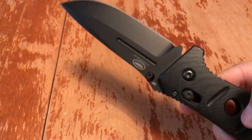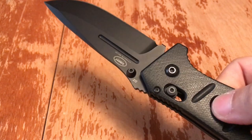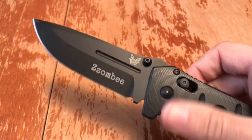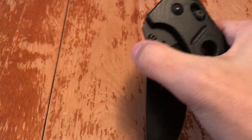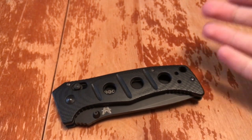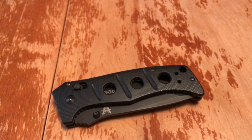You probably heard me say this sucker weighs quite a bit — coming in at 7.68 ounces. This is not a light knife by any definition of the word. It is heavy. It is bulky.